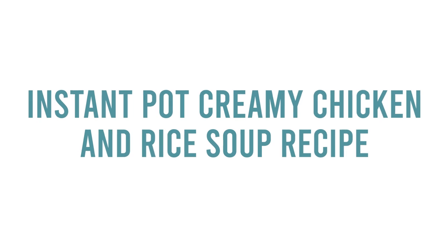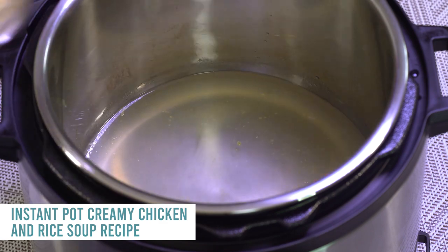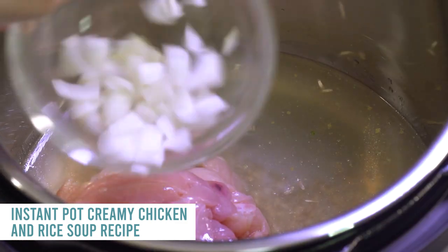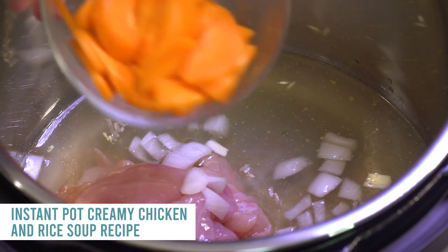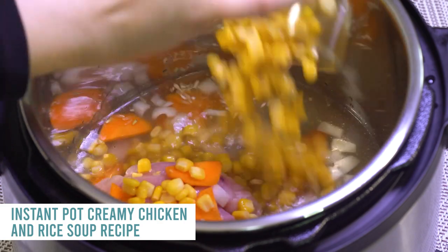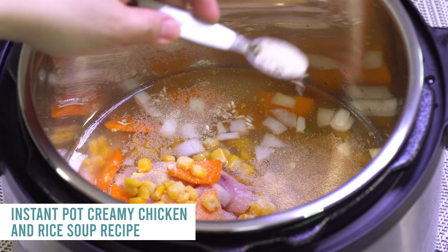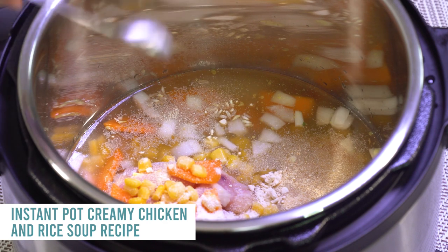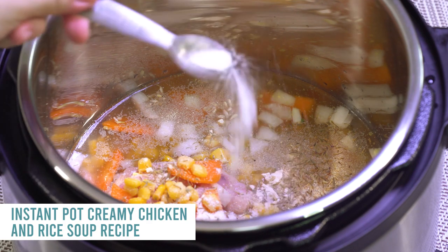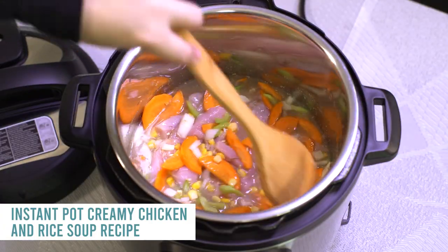The first recipe is instant pot creamy chicken and rice soup. We're gonna start with three cups of low-sodium chicken broth, a half cup of uncooked brown rice, about two pounds of chicken breast tenderloins cut into small pieces, one diced onion, three sliced carrots, three celery stalks, one and a half cups of corn, one and a half teaspoons each of garlic powder, onion powder, and poultry seasoning, a half teaspoon of dried thyme, three-fourths teaspoon of salt, and ground pepper to taste. Then mix that all together.